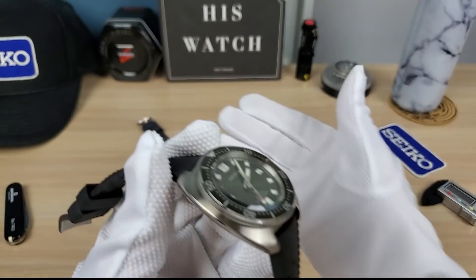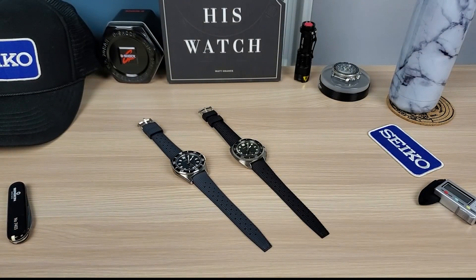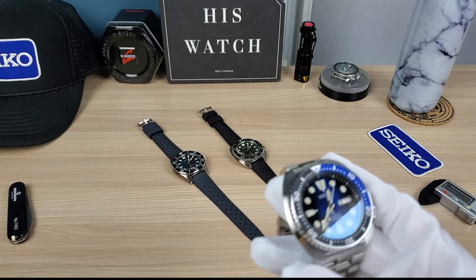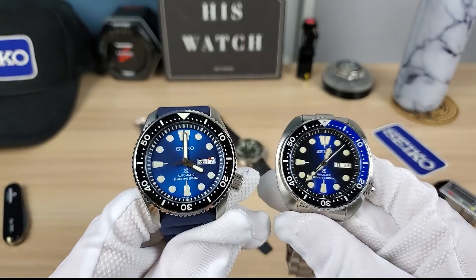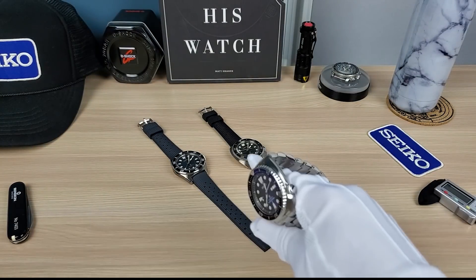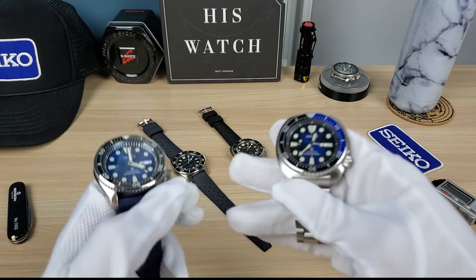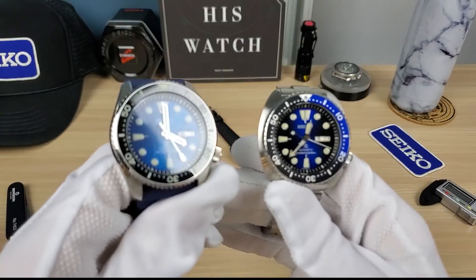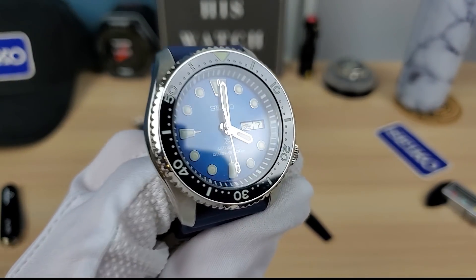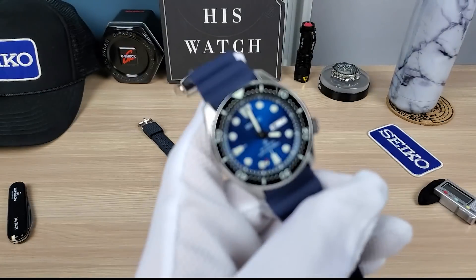I can already feel the quality difference compared to past watches. These feel great but don't feel like those older ones — something gives a positive impression of quality when you're holding the SPB pieces. This modded Willard is an exception because it's been customized significantly.